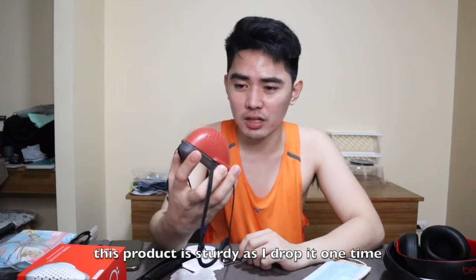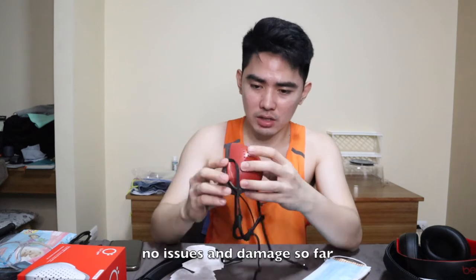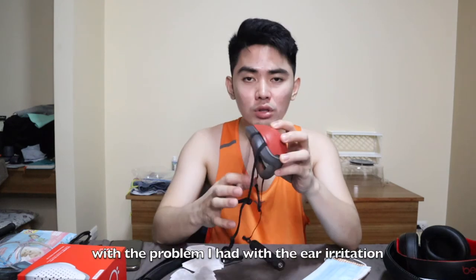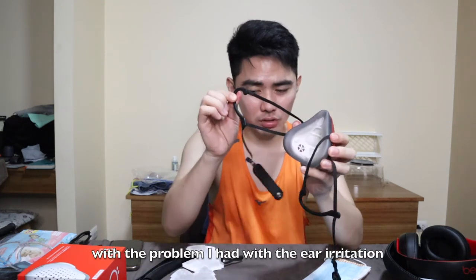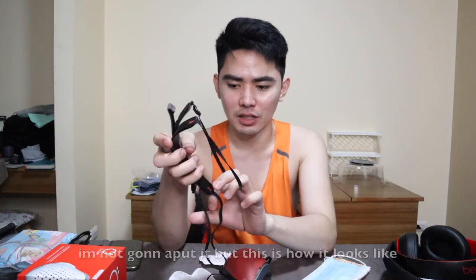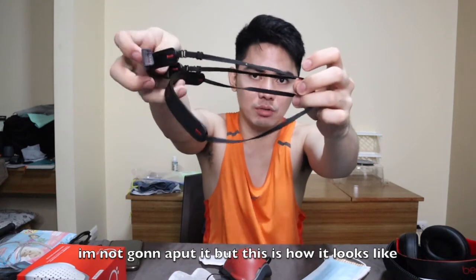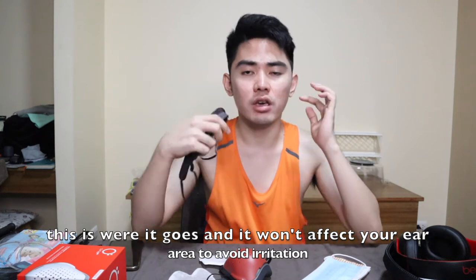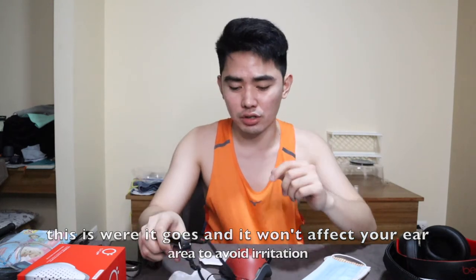It's also sturdy — I've dropped it, even sat on it, and there's no damage. Now, for the ear pain problem, the good news is they have an accessory for it: the sports strap. That's what I use now. I haven't installed it here because it's a bit of a hassle sometimes, but this is how it looks when installed. With the sports strap, your ears won't get irritated.